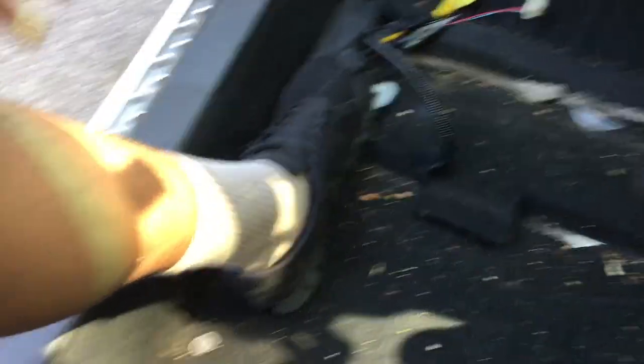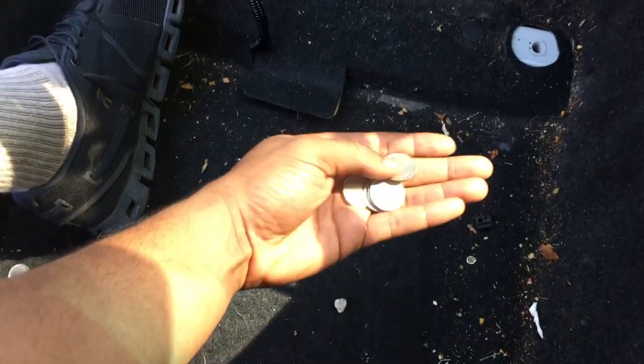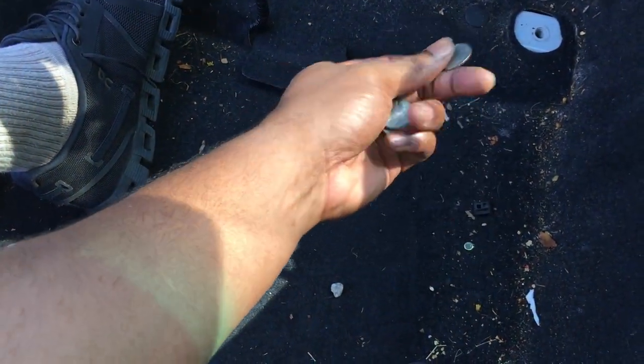Look at all that dirt. I'm rich, bitch! That's a cheeseburger right there. Wait — no, that's a hamburger. That's the cheese.